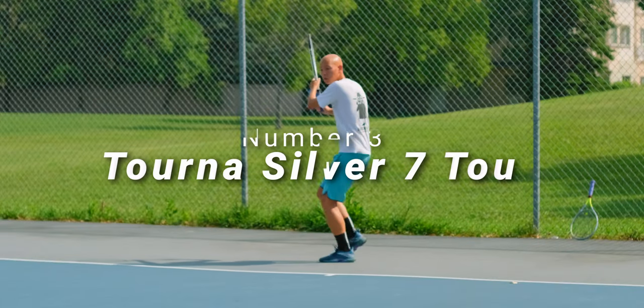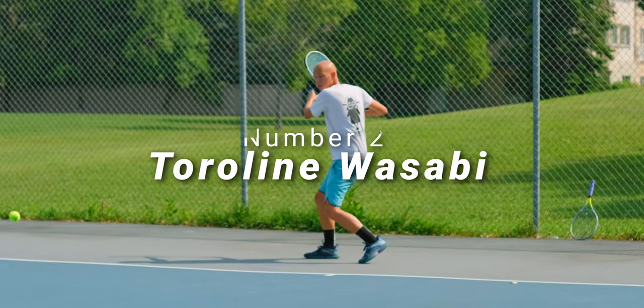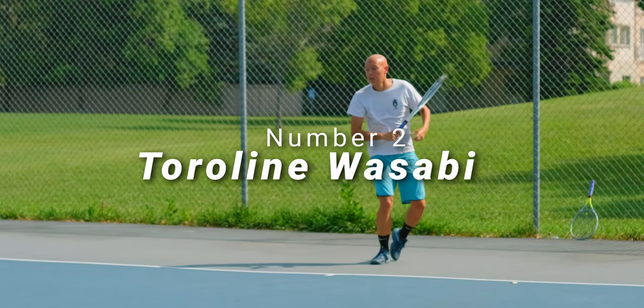Here are my top three setups so far. Number three is Tourna Silver 7 Tour at 48 pounds. The slightly lower tension is still very comfortable and alleviates wrist pain just enough — spin, durability, control, everything else is pretty much where I want it. Number two was Tourline Wasabi at 45 pounds. Fresh, this plays amazing. The low tension unlocks a lot of creativity with my forehand and backhand. That extra ball pocketing and dwell time gives me the ability to create a better dip on the ball for nasty angles, and I even hit some banana passing shots in doubles.